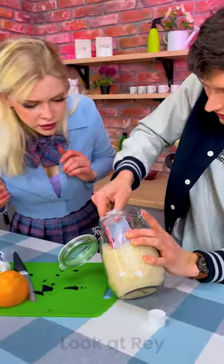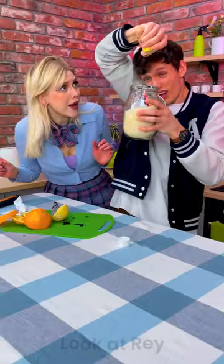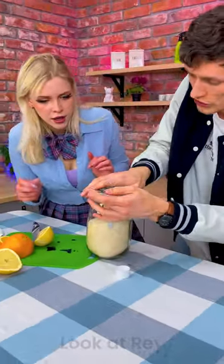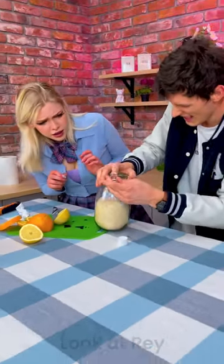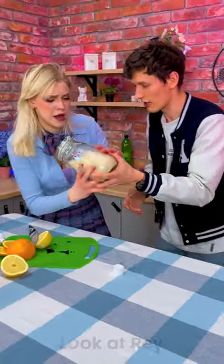You see? We stick it in there. We take a lemon — yeah — we put the juice right there. We close it. And here comes the shaking. Shake it off. Shake it off. That's good.